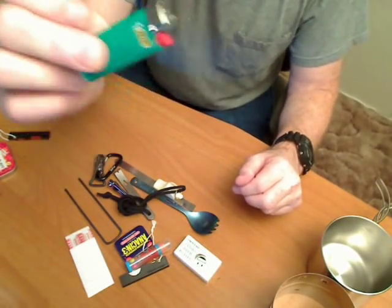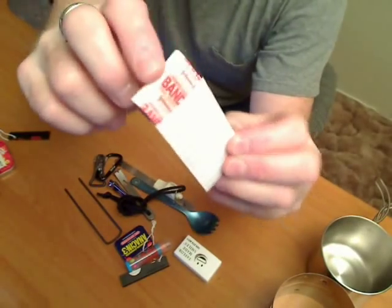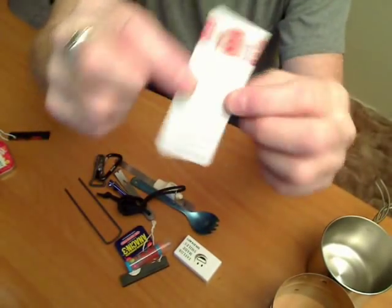A little lighter. Some band-aids and a little sleeve I made out of a 3x5 card.